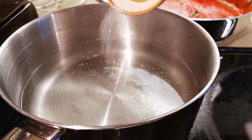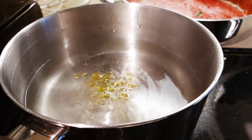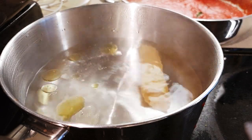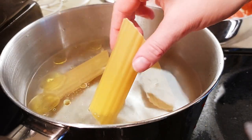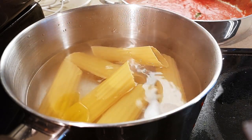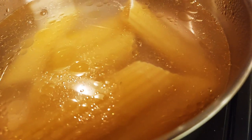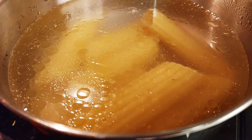We're bringing some salted water to a boil here and adding some olive oil. We'll pop our manicotti in. You want to cook this manicotti pasta just until it's slightly less than regular al dente.